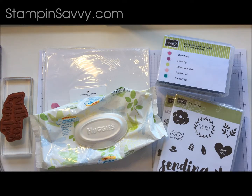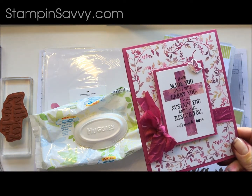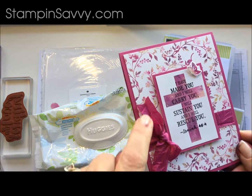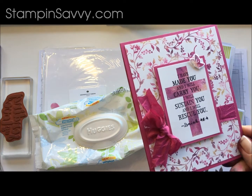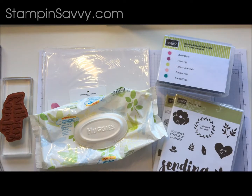Hi there! Tammy with Stampin' Savvy. Thanks for joining me today. We are going to learn about a fun technique that uses baby wipes and ink refills. I will give you a peek of a card that I made using this technique. See how variegated the colors are on the cross and on the flowers. That was made using this baby wipes technique. Let me show you how to do this.